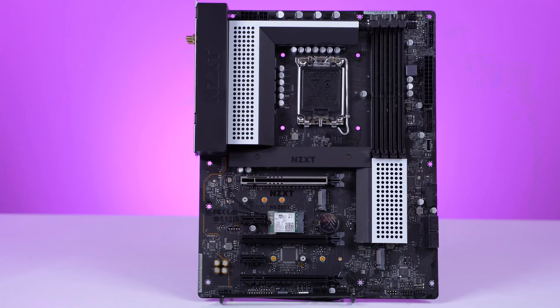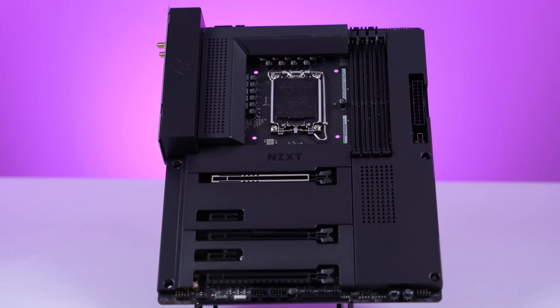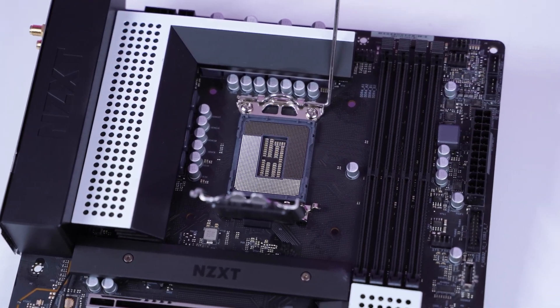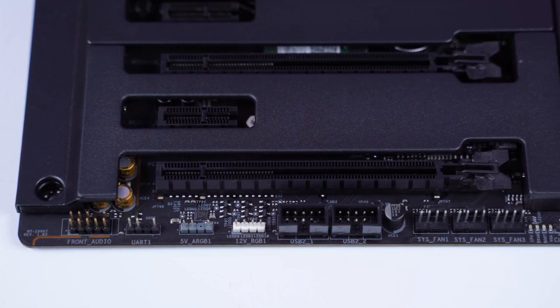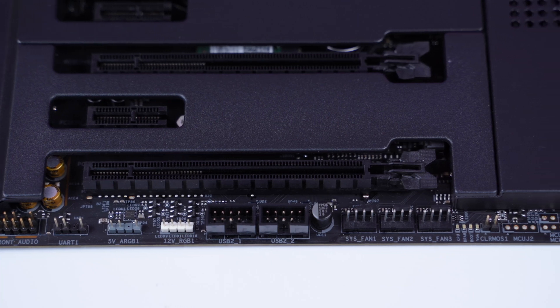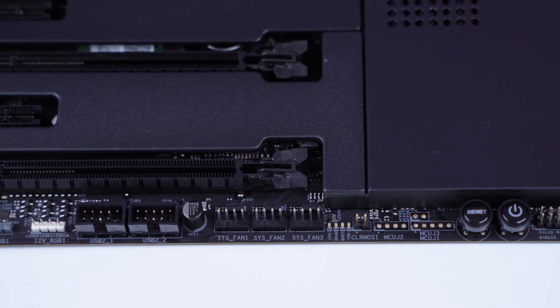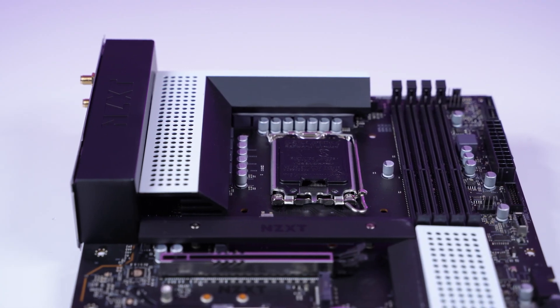These boards are both built in partnership with ASRock, so they share a lot of similarities. The unique thing is they have RGB headers specifically for NZXT components — CAM RGB headers — that includes their new fans, AIOs, etc. So if you're running a full NZXT ecosystem, you can use those RGB headers as well as the traditional RGB headers also included. They're both designed for the Z690 chipset, meaning you can run Core i9, Core i7, or Core i5.